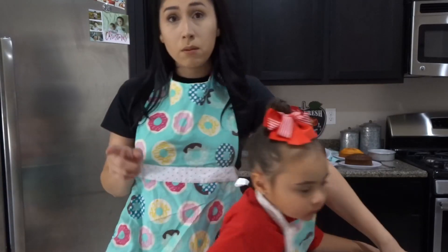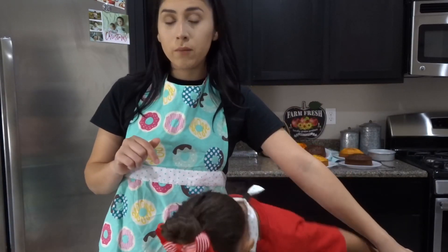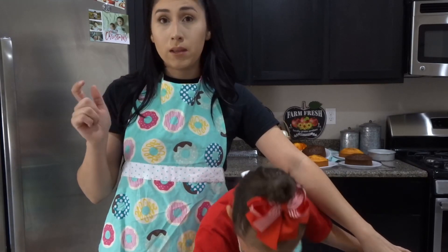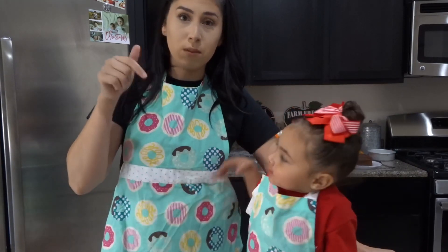And the one thing that I am going to be making from scratch is buttercream. I will put all the ingredients in the description box down below.